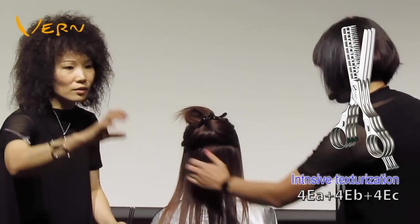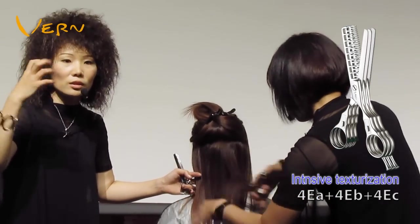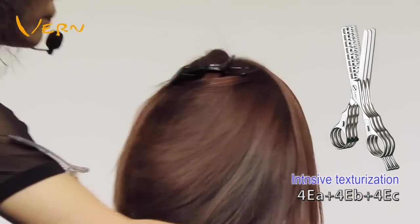Each hairstyle could be finished only by texturizing scissors, so while texturizing, you have to use your fingers to feel the volume, width, and density from the hair roots to ends.